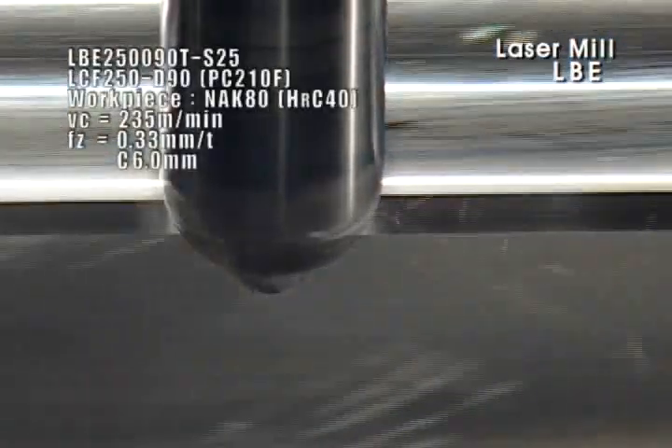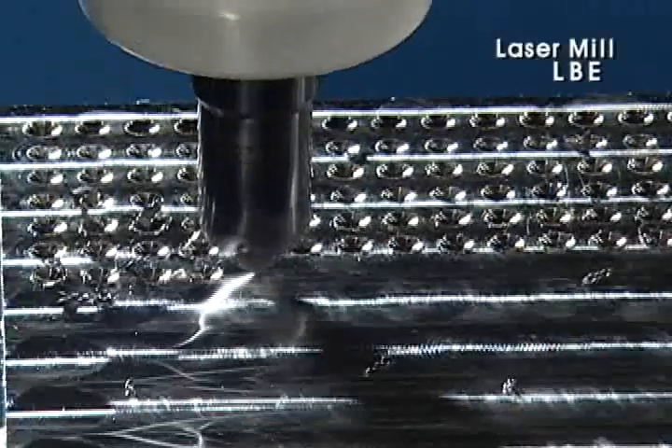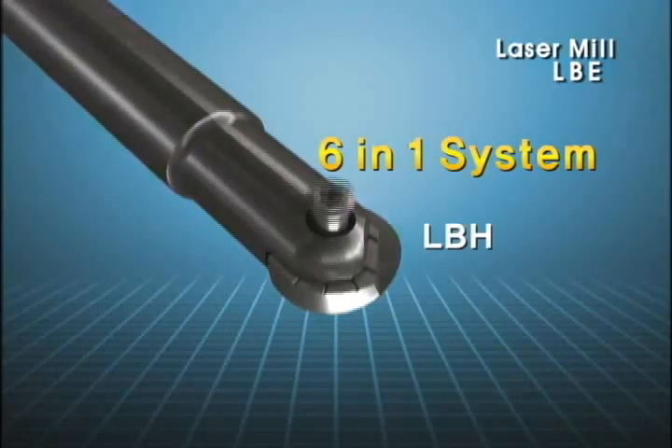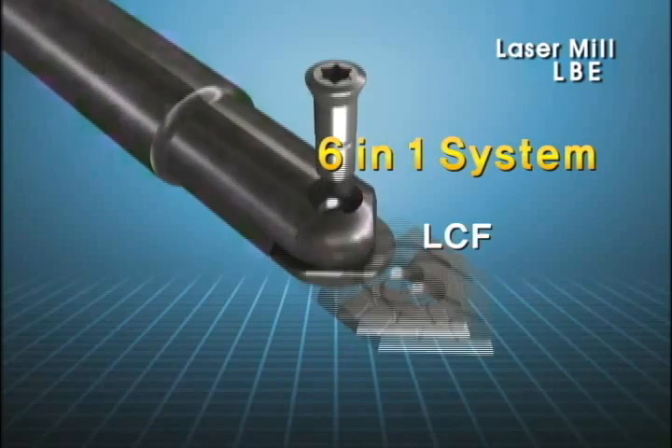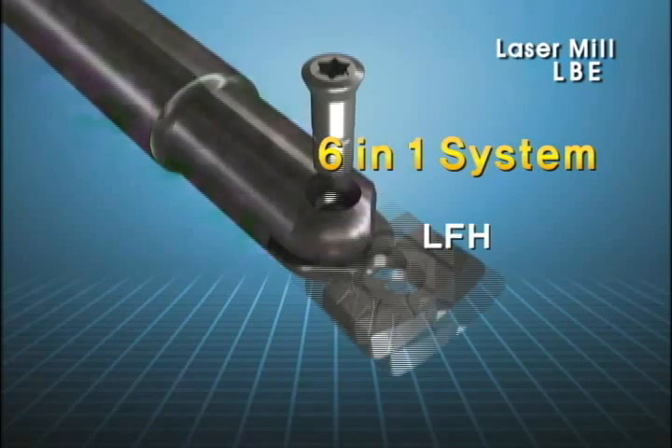The same cutter can be equipped with six types of insert, such as Corner R, High Feed, and Chamfer type. Clamping is convenient as a single screw is applied to each insert.